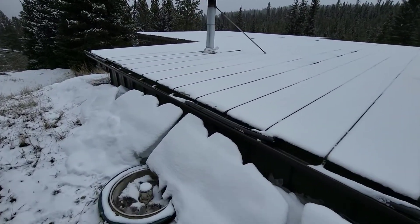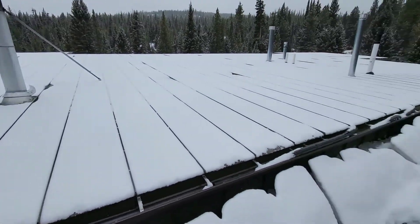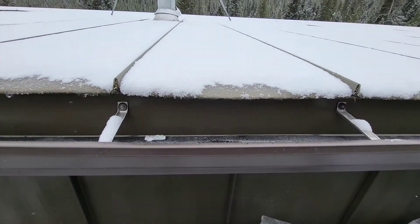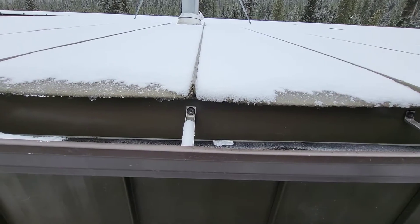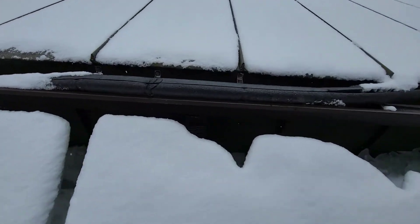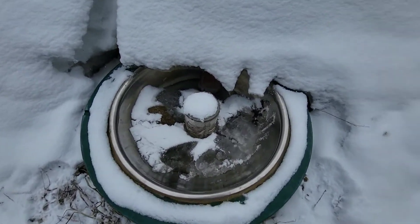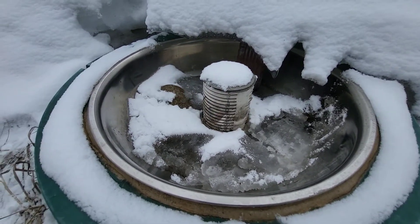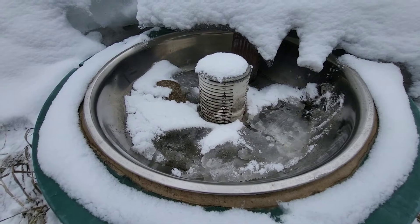I wanted to make a little video of the rainwater catchment system. It starts with the metal roof up here. You can see it's 28 degrees and snowing a little bit, but it's dripping all the way along. That runs down the gutters and you can see the downspout, which goes into the salad bowl. The salad bowl has a hole cut in the middle with a 4-inch PVC pipe with slits cut in it, and you can hear the water dripping into the cistern.